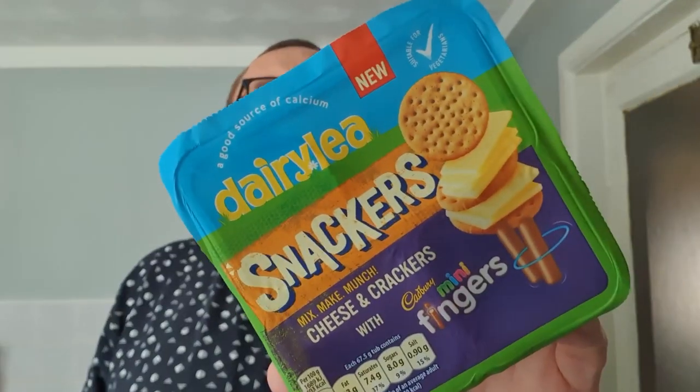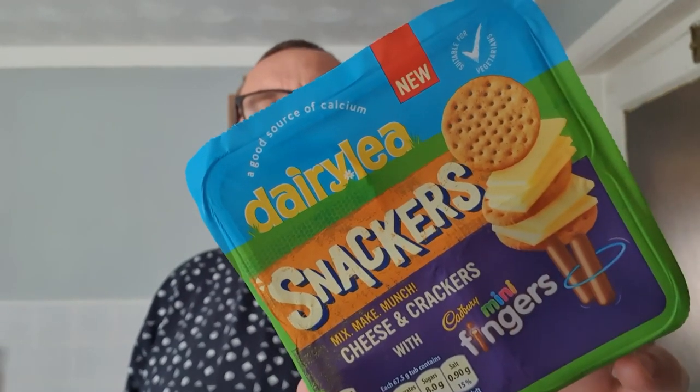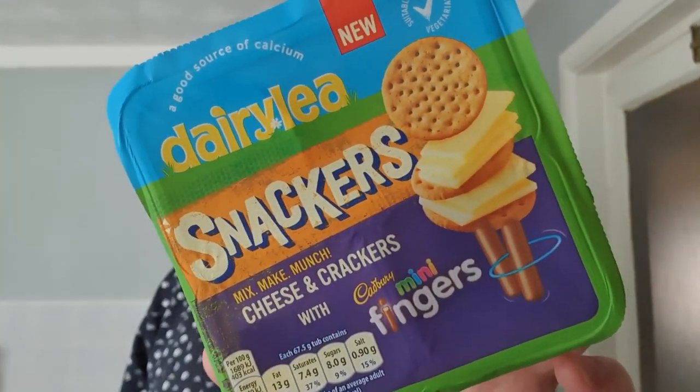Hello and welcome to the Adam and Val YouTube channel. Sorry, I was looking down to make sure I had the right product in my hand, and it is this — as you've probably seen from the thumbnail already. This is Dairyly Snackers, used to be called a Lunchable, it's now called a Snacker, and this is a new one with Cadbury's Chocolate Fingers — mini Cadbury's Chocolate Fingers.